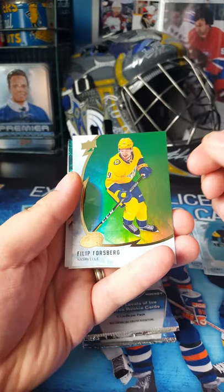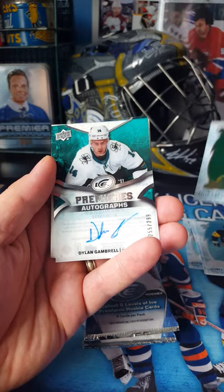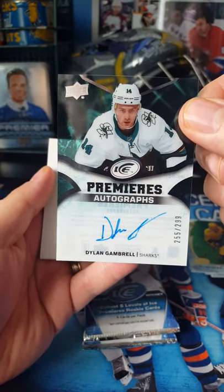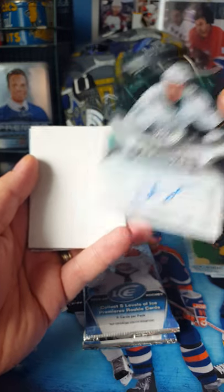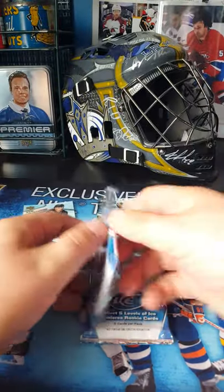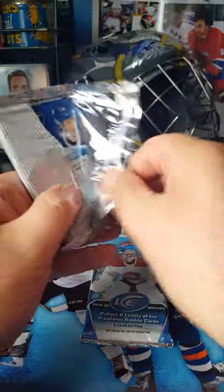There's Filip Forsberg — I think I just got that one, but this one's the green instead of the gold. And there's my first autograph: Darren Gambrill. I have no idea who that is, so I'll look him up. Maybe he's somebody, but the fact that I've never heard of him kind of makes me say 'eh.' And Jonathan Huberdeau.